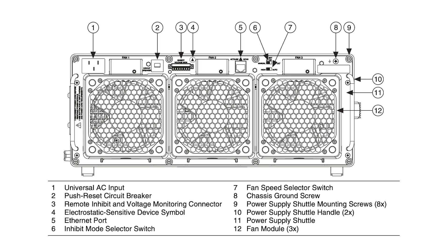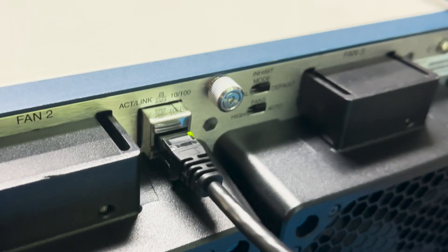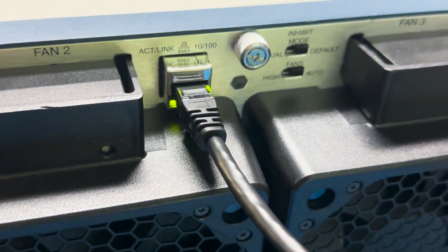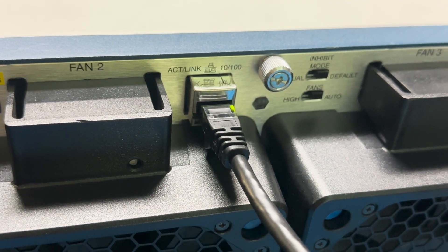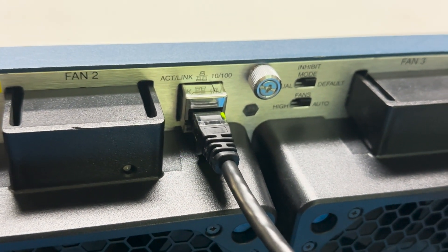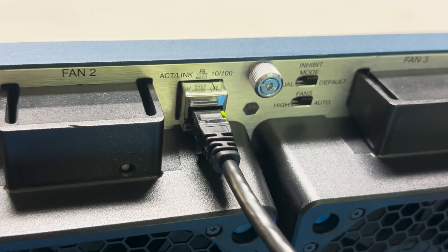Additionally, the PXI E1085 is equipped with an Ethernet port on the rear panel, enabling remote system monitoring. This Ethernet port supports communication speeds of 10 megabytes per second and 100 megabytes per second and features automatic crossover capabilities, eliminating the need for crossover cables.